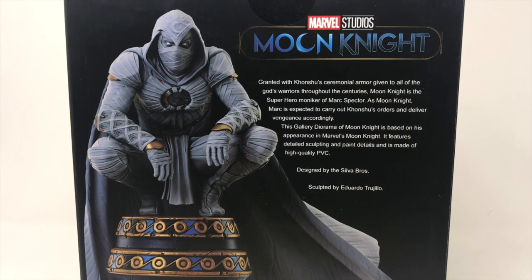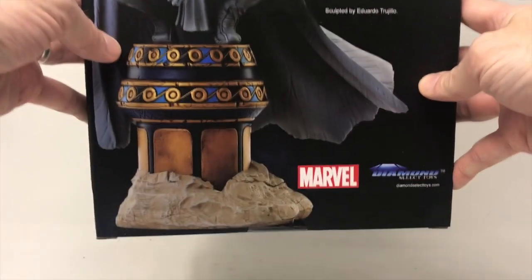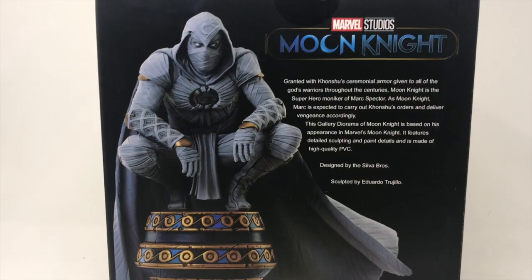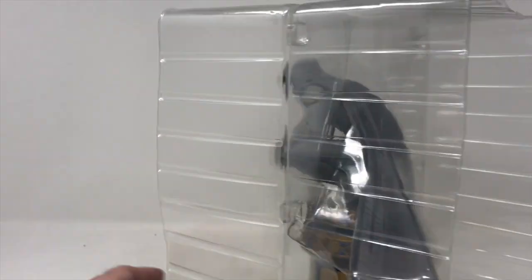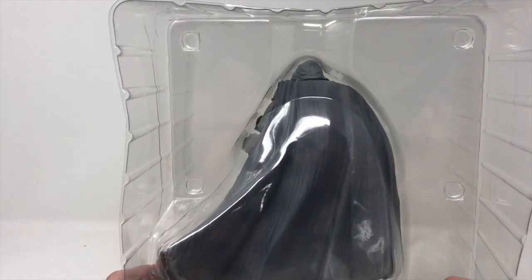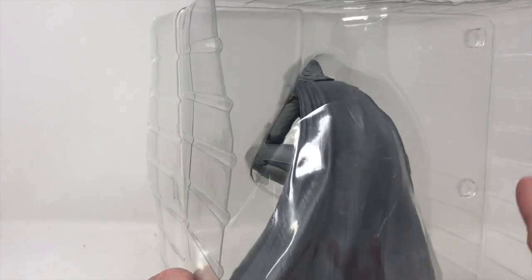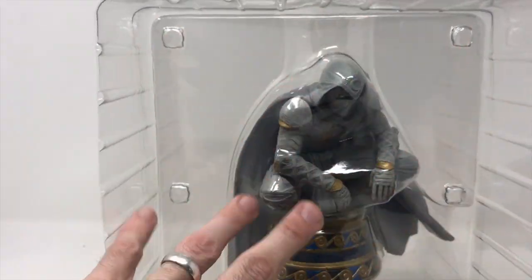We're going to be checking out this diorama, checking out little details. And as I love to say, it's always about the base and the character. Alright, so we've got him out of the box. He's inside the plastic coffin, and I love the fact that Diamond Select gives you a window box, but you really can't see it because of the glare of the plastic. It is very well protected inside.